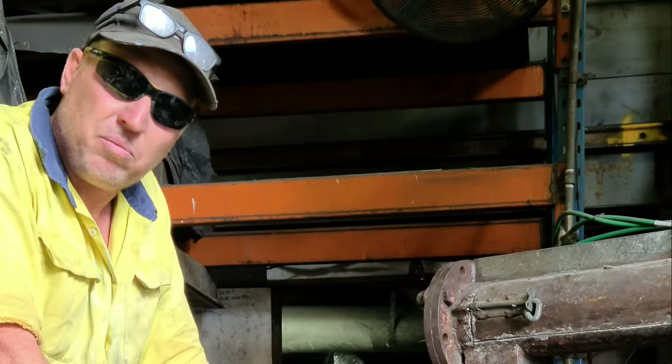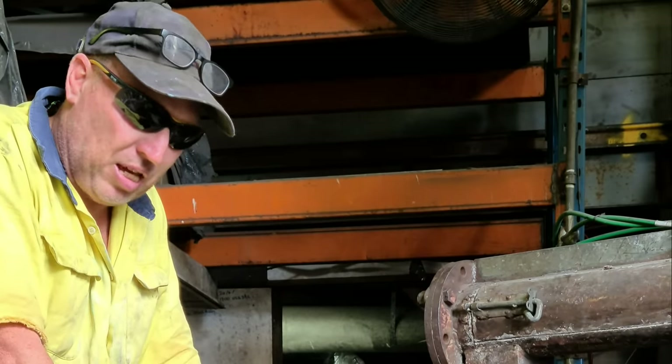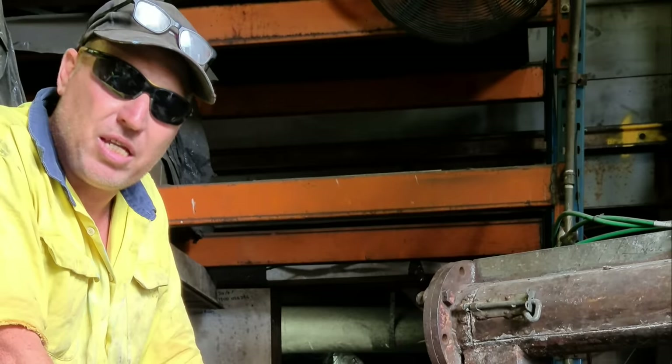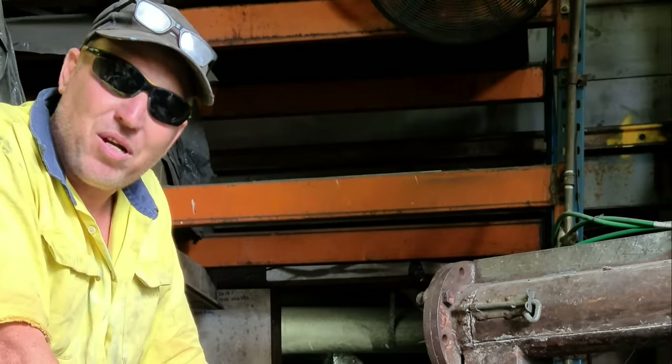So what size anvil are you making there? I take it you're about to pack a mould. Yeah, this is the large anvil. We call this one the hunchback. She's 97 kilos when it's finished — she'll give you a hunchback if you're trying to pick it up by yourself. That's right.